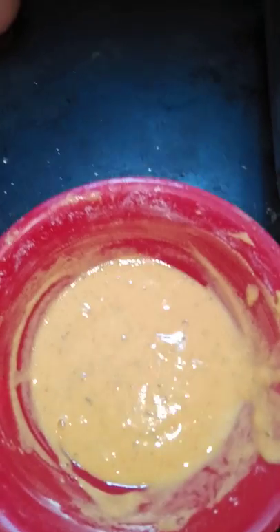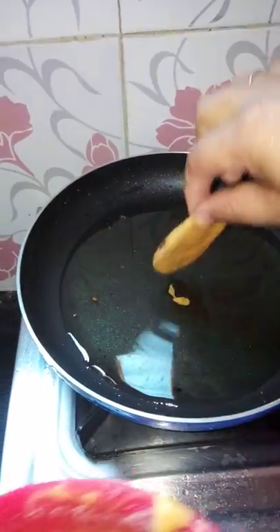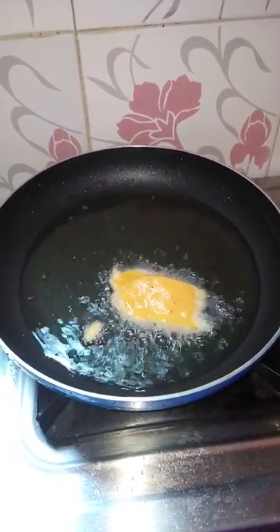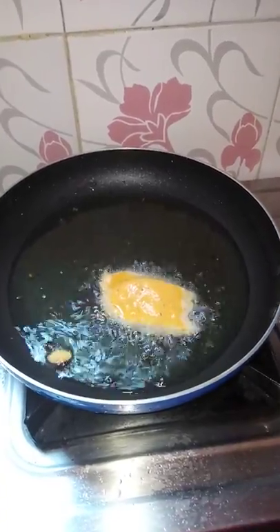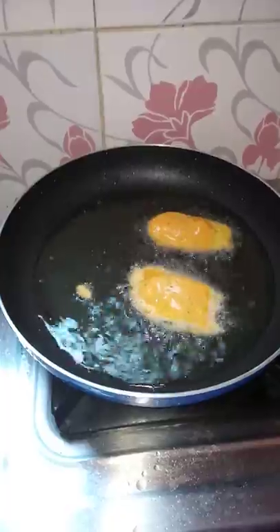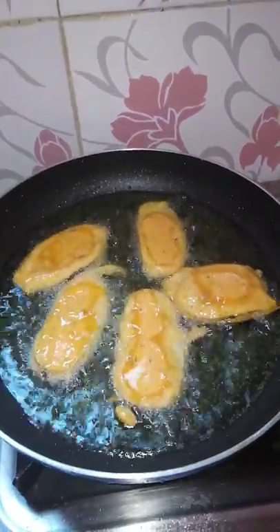I am going to prepare the fish. I am going to add a small amount of fish and use the fish.